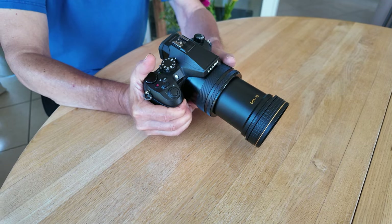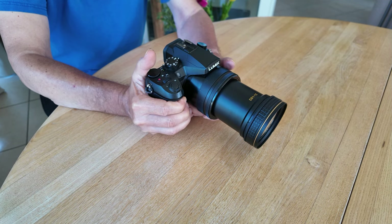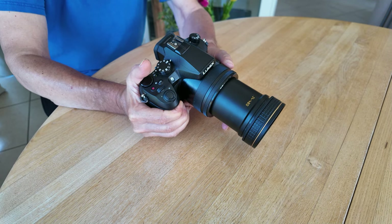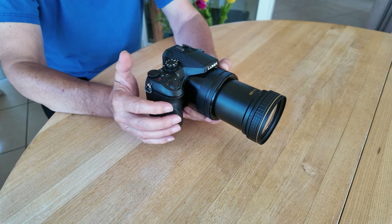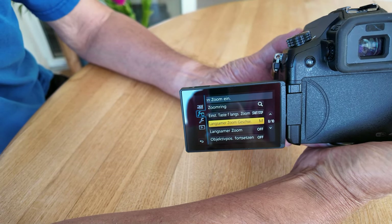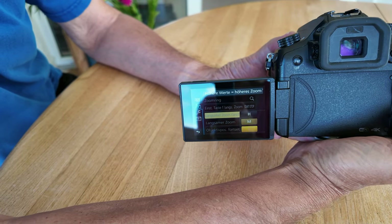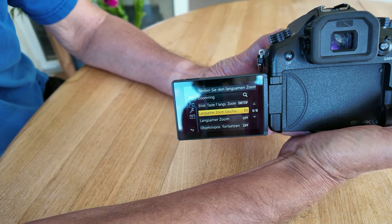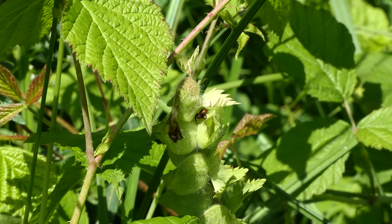When the FZ-2000 is switched on, the lens is extended and then remains constant in its overall length even when zoomed in. Manual zooming is possible using the zoom lever on the front of the shutter release or on the lens itself. Additionally, three different automatic zoom speeds can be selected in the menu and assigned to the function buttons. We like to use this and show it in our videos, for example to start or end a film sequence.